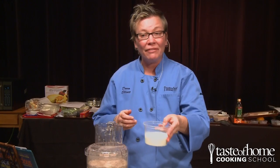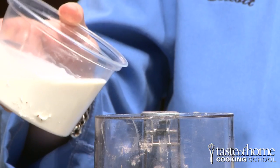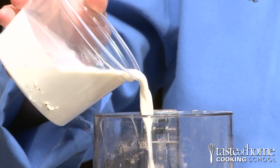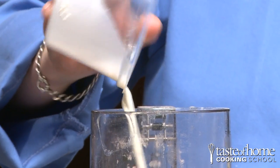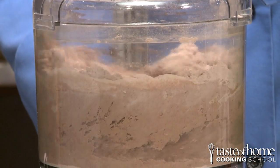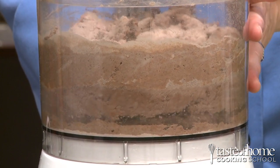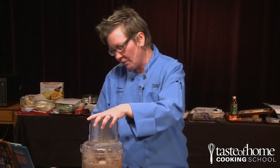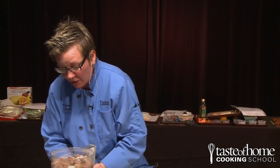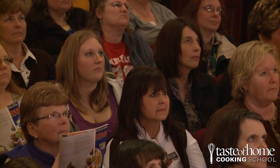Lastly, let's put in some half and half — three quarters of a cup. This is just going to moisten the dough. The texture should be just moistened, and if it's just a little bit dry, that's okay.